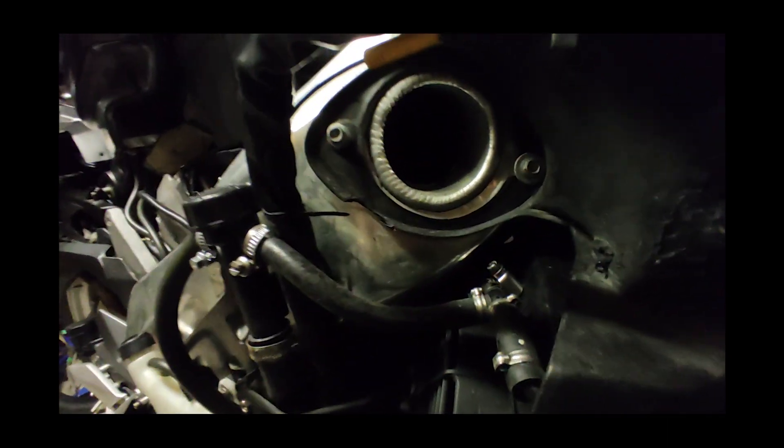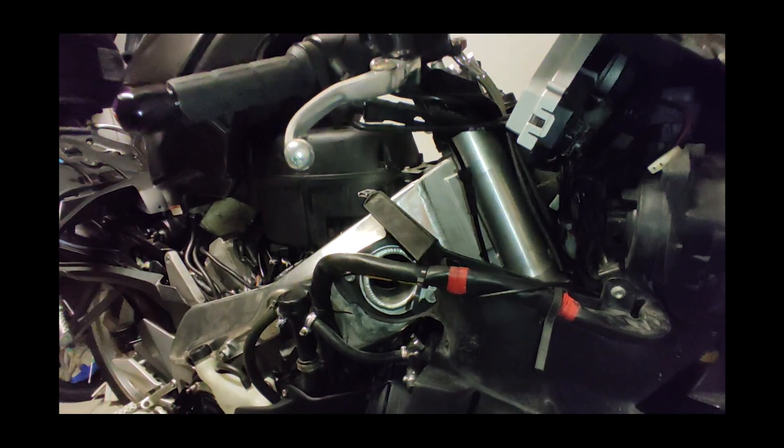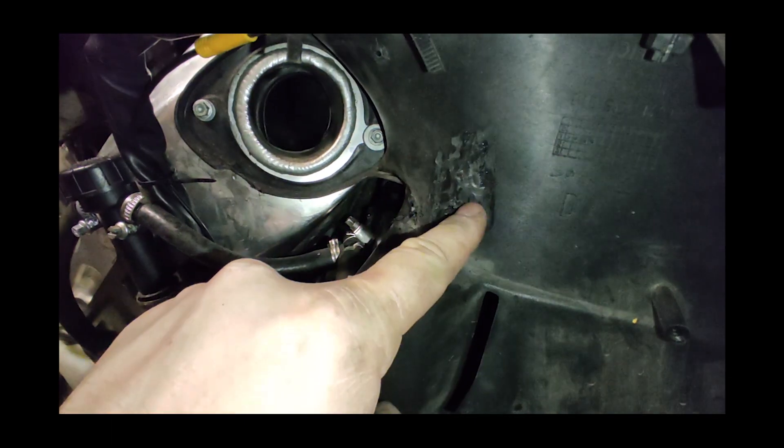It interferes with the instrument cluster anyway. Will it fit here? Almost. I think I found the place. I had to trim some plastic parts here and here.